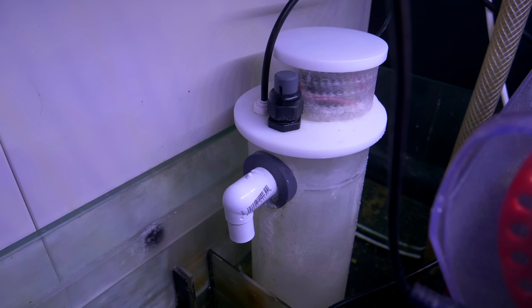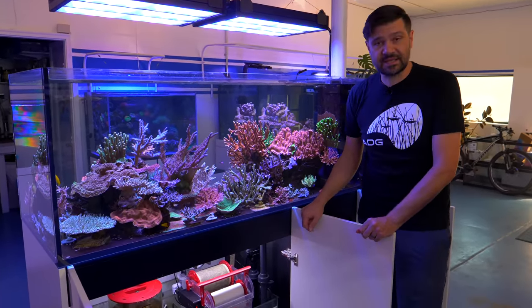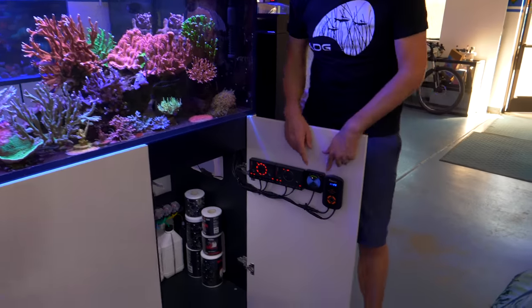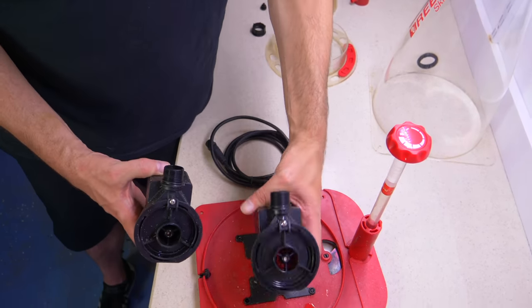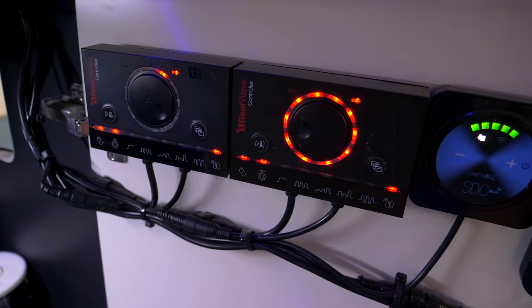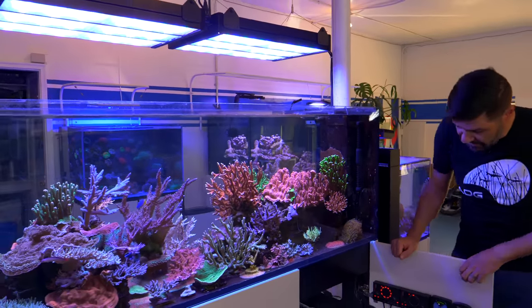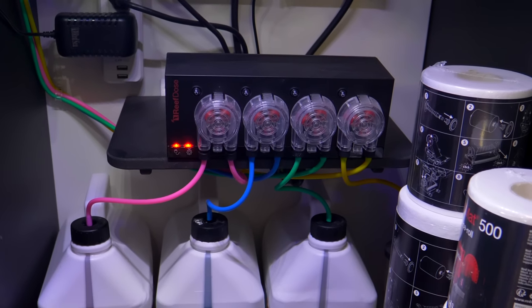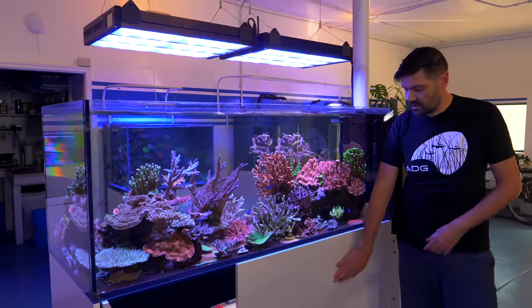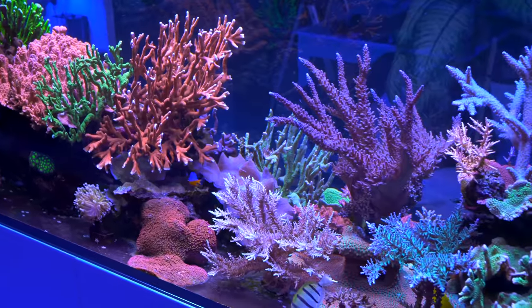Behind there there's a Kalkwasser reactor. It's a super simple, open, clean sump — we wipe it down periodically to keep it really clean, especially when showcasing new equipment. We added the newer Sicce PSK-1200 SDC — essentially the same pump that was on the protein skimmer but the controllable version. We have the two Reef Wave controllers, a controller for the Maxspect Jump return pump, and we're using the Red Sea Reef Dose four-channel unit to dose calcium, buffer, magnesium, and a separate reservoir of AquaPower.